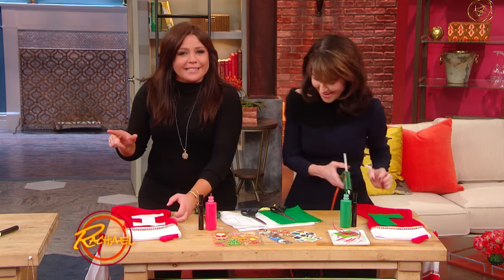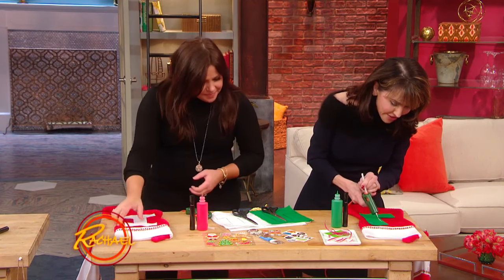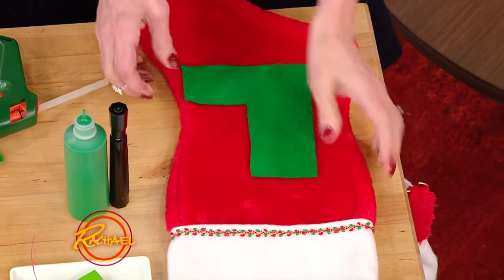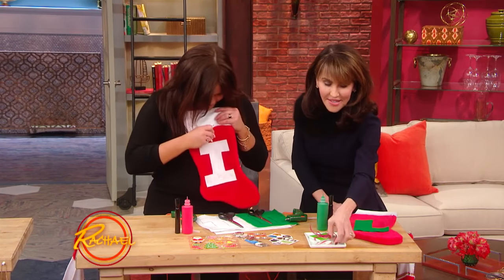Do you know what letter goes on my stocking? L for loser. Okay, so here's the idea — she's a dog, she won't care. So you make a pocket, a little pocket. That's for London. And you can stick a little candy cane in it or something.